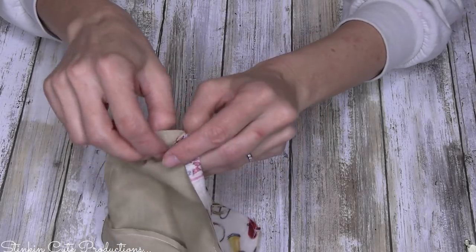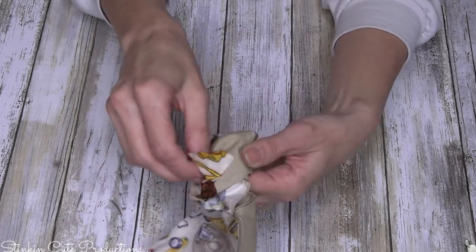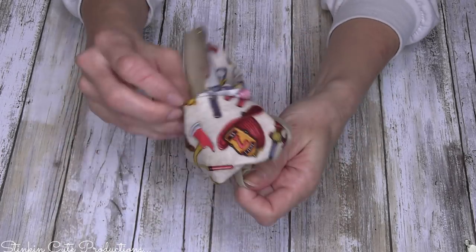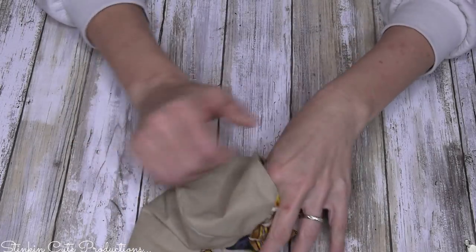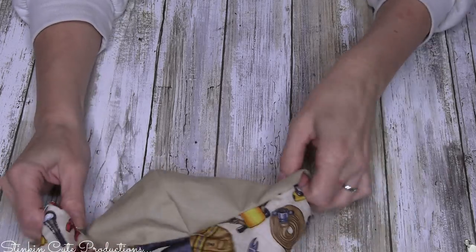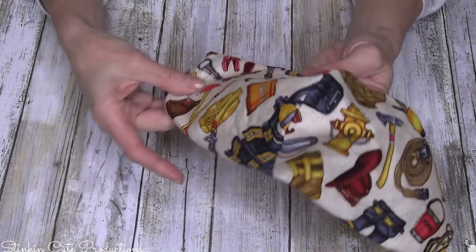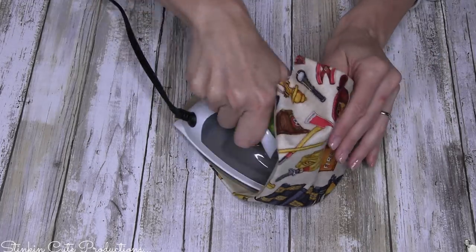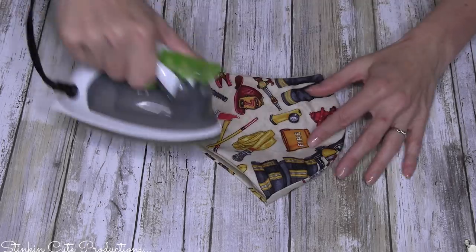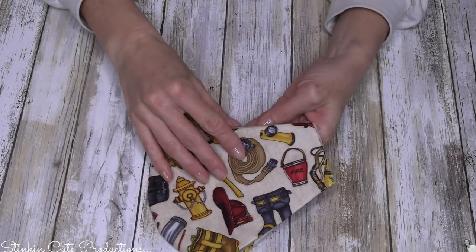This here is what you should be left with — both sides sewn together, leaving about a quarter-inch seam allowance on each side. Now we're going to turn it right-side out. When we pull this out we'll have a nicely finished piece where none of our seams show — and it's looking amazing! I like to take an iron and just flatten down those seams and press everything nice and flat, because it's just easier to work with.